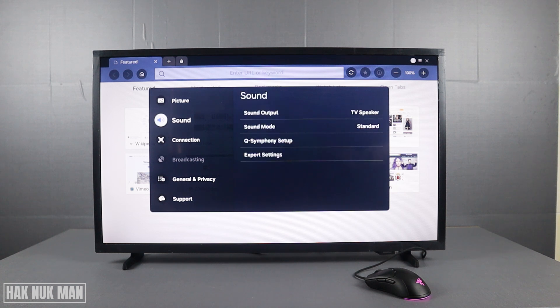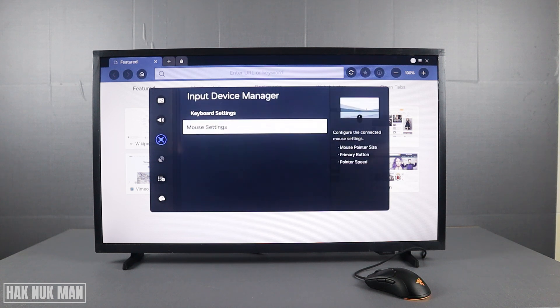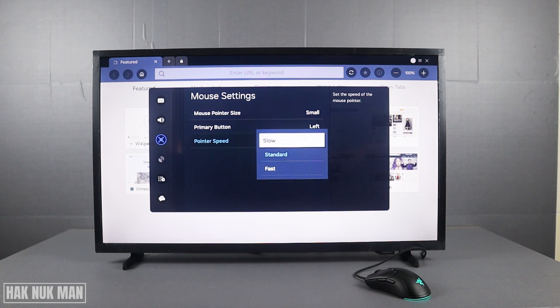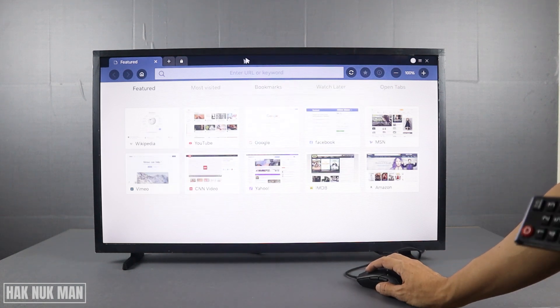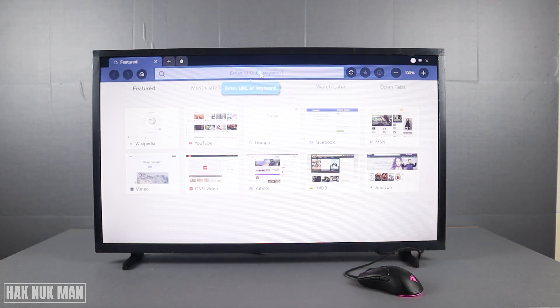So when you change the mouse to small, and for pointer speed I want it to be a bit slow — better than the standard one. Okay, so that's it. That is all for today's video on how you can connect your USB mouse to your Samsung Smart TV.